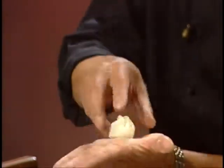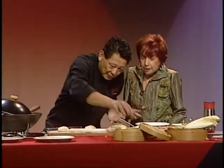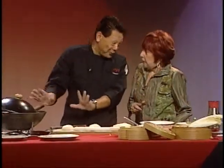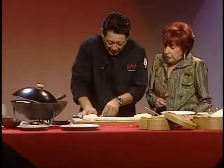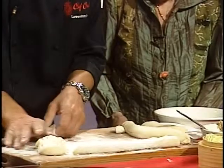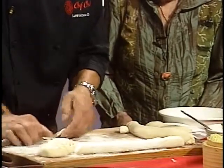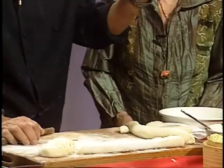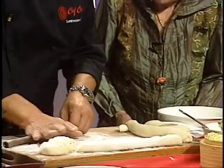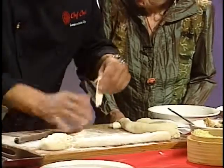Then what can you do? Put it in a steamer — 12 minutes over boiling water. Or you can pan-fry them. It's very simple. You push it down almost like a pancake rolling. But you make the dough yourself.